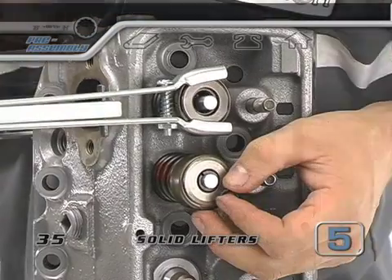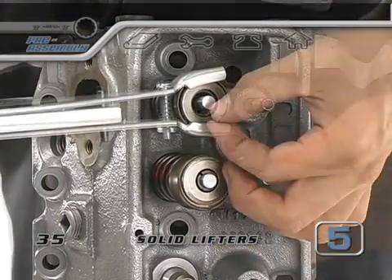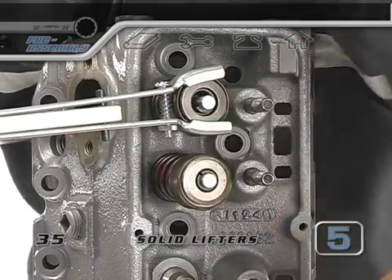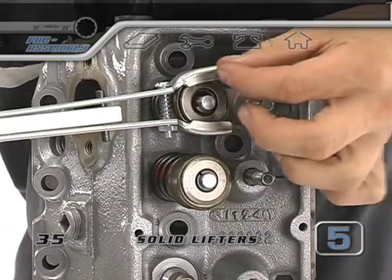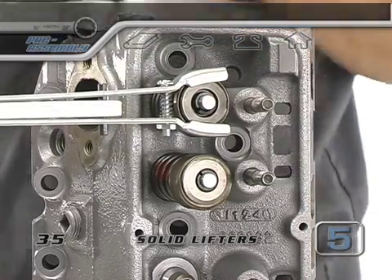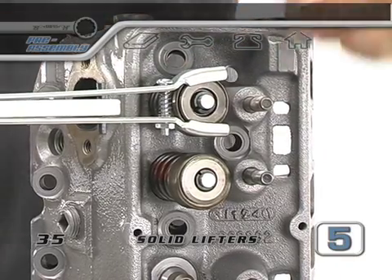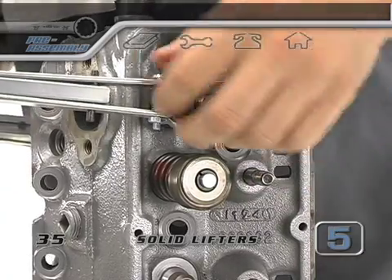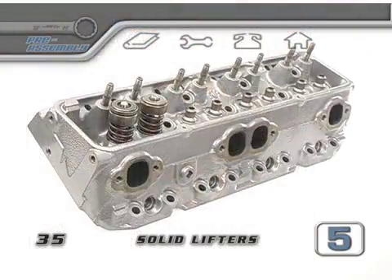You need to squish the spring far enough to be able to slip in the keepers. Jiggle the compressor a little bit if you have to, but be careful — if you jiggle too far, the compressor could slip off and the spring would go shooting across the room and might pop you in the eye. We recommend you wear safety glasses when you look at the valve tip to fit the keepers in. If you can leave a hand on the keepers to prevent them from falling while you release the tension on the compressor, it'll help. Now your cylinder head is ready for the test.